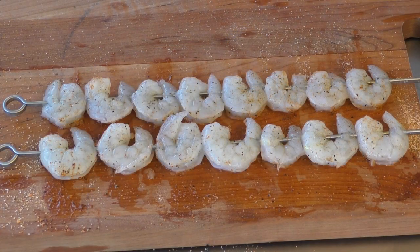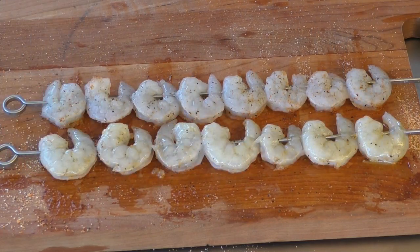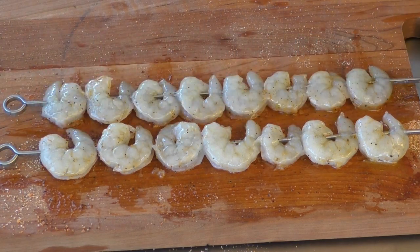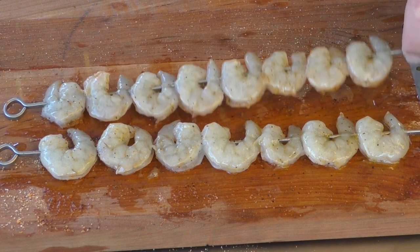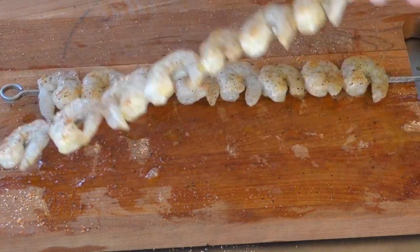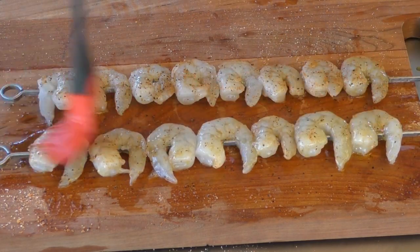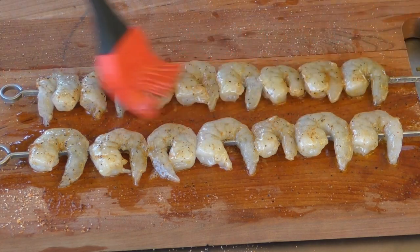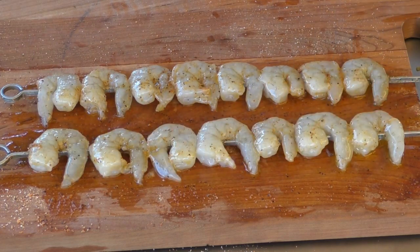Our tequila and lime mixture is done. So we're just gonna coat these like so — give them really good coats here, flip it over, and do the same to the other side. And that is perfect.